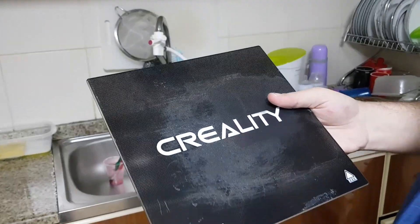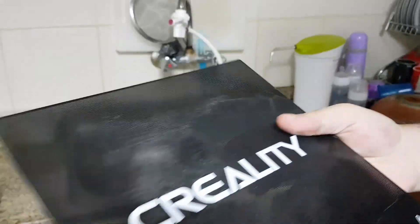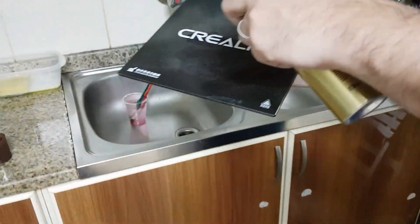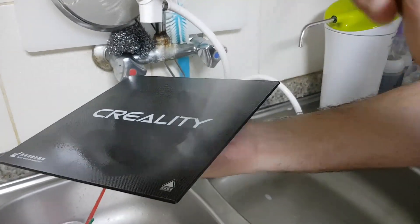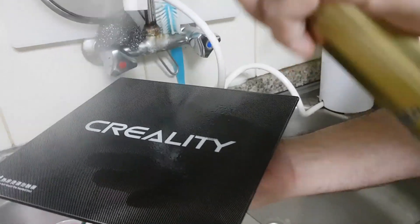What you need to do is clean the surface well and make it very dry, then spray the hairspray all over the heated bed. Don't miss any spot — spray it a lot, and keep the distance. Don't be too close or bubbles will form.